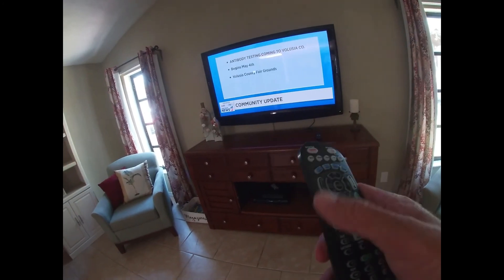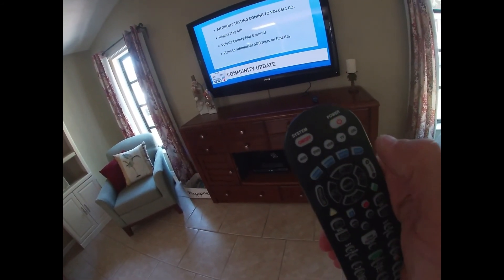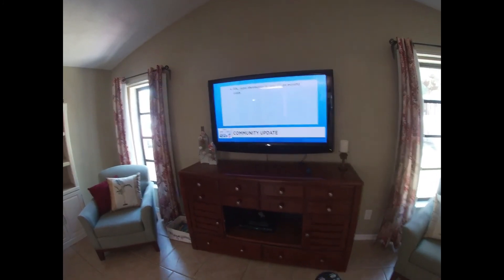One note to make is that for the TV in the master bedroom, you can bring up the source for the remote control, but will need to use the select button on the bottom of the TV to scroll through the sources to find the one the Roku is connected to.